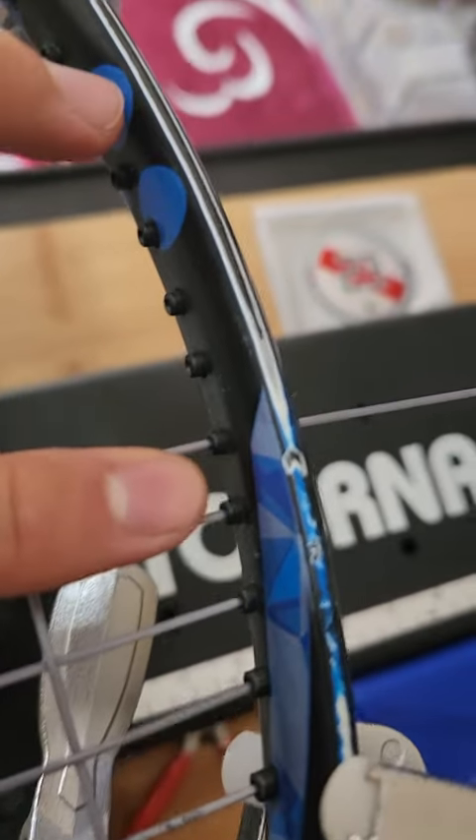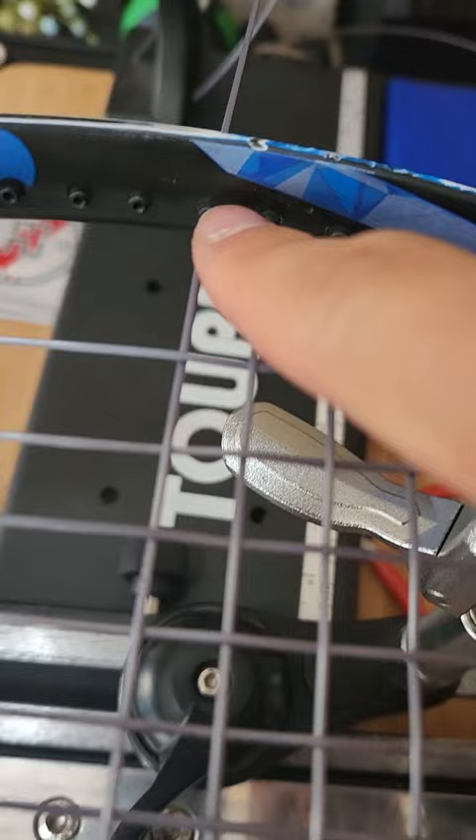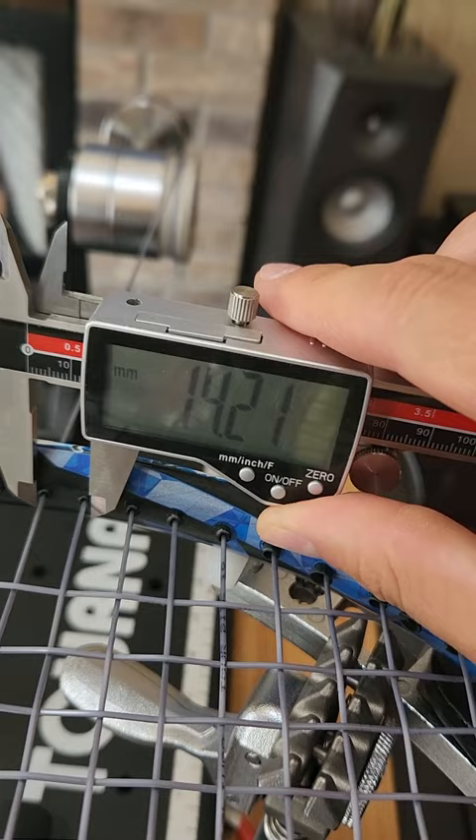If you look at the space on this cross, basically these two grommets are spaced quite a bit more closely together than these ones. I'll prove that with a caliper. Here we go. So outside of those two grommets is 14.21 millimeters. Let's do the other side — carefully bring it over.